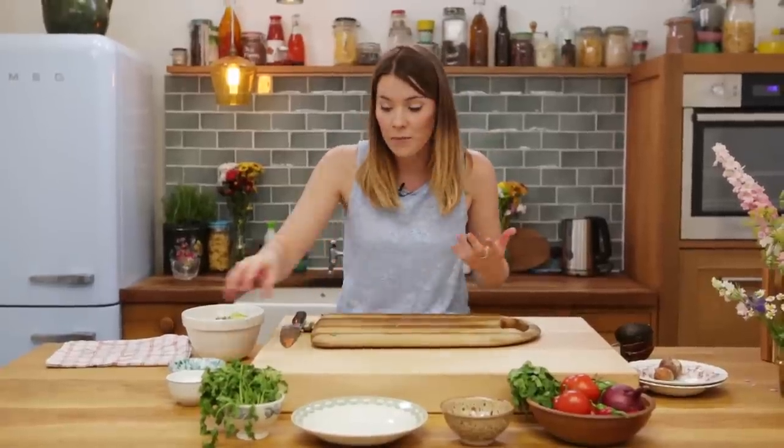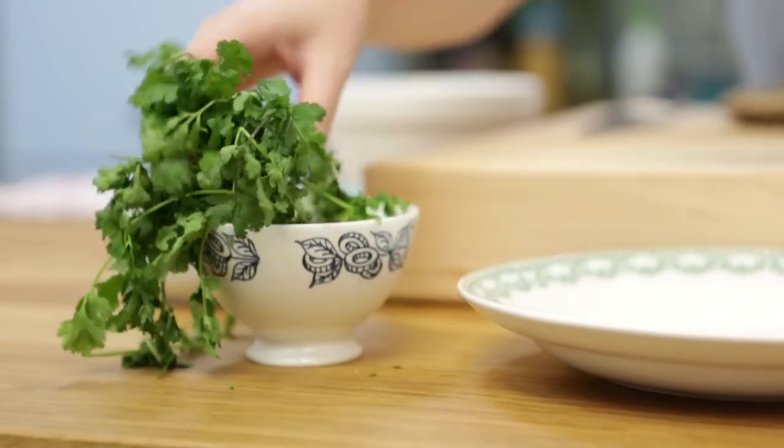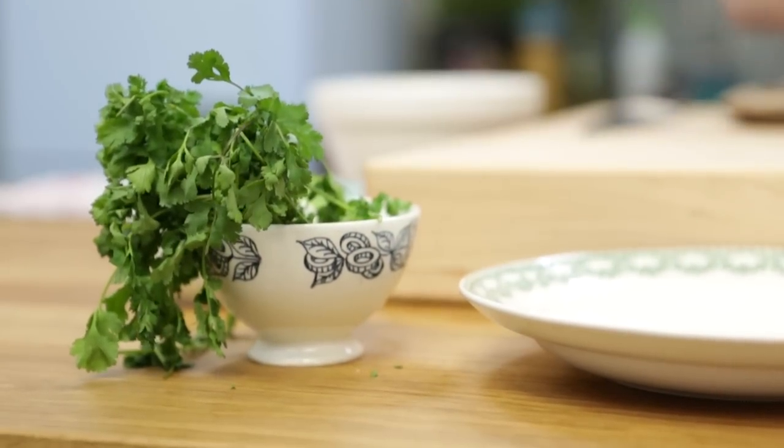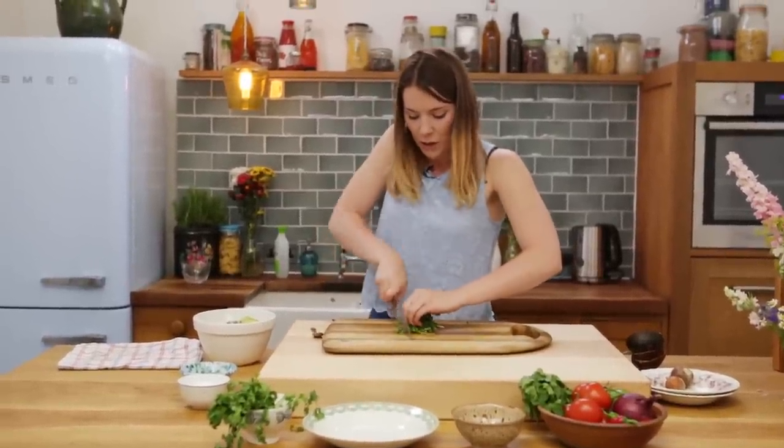Beautiful. Last but not least, we're going to whack in some coriander. I know coriander is a bit of a love-it-or-hate-it herb, so if you really can't stand it don't worry about it, but it does add a really nice layer of freshness. Just take a nice handful, stalks and all, fold it up, and that's going into our guacamole too.